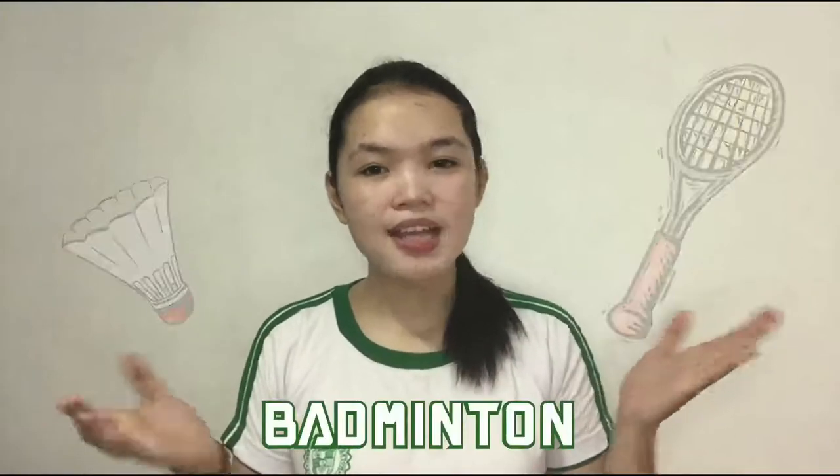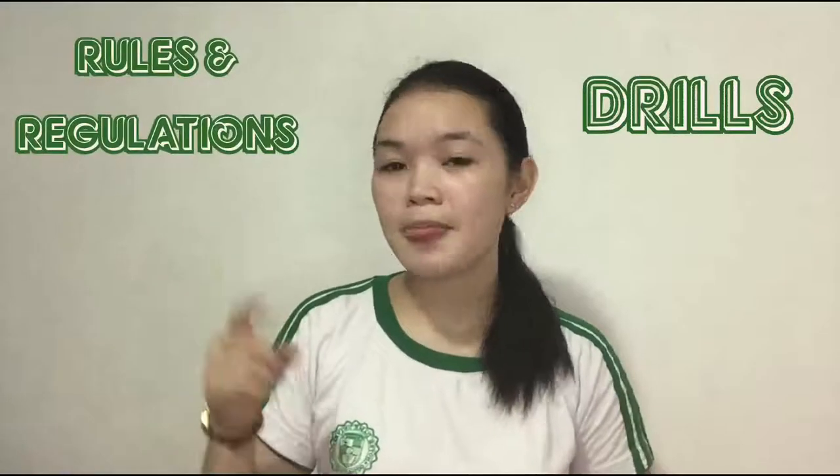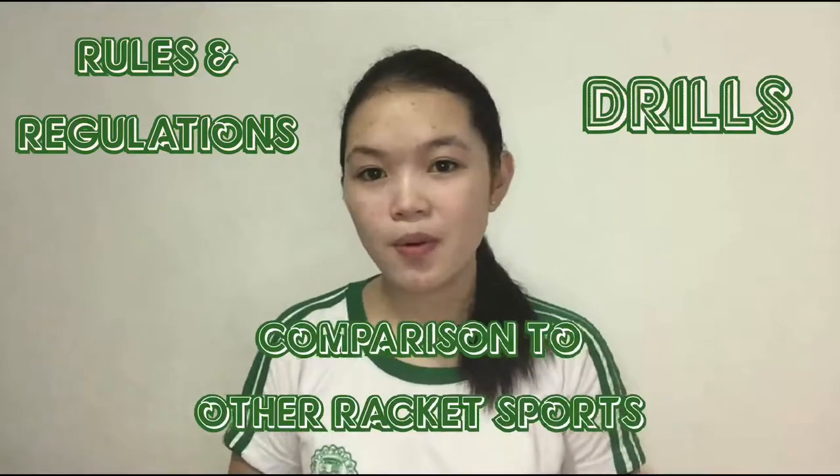Good day everyone. I am Mayim Simundong, and in this video, me and my group mates will talk about the sport badminton. Specifically regarding drills, rules and regulations, and comparison of this game to any other racket sports.